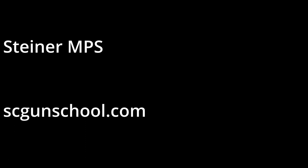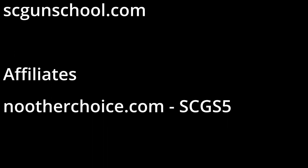Make sure you get out to my website, scgunschool.com — check out my schedule, I've got classes coming up. We also travel, so anywhere in the U.S., as long as you've got a safe place to shoot, we will come to you. We do set up private classes and travel classes. And always remember folks: if you're not shooting, you're reloading; if you're not reloading, you're fighting; if you're not fighting, you're dead. Train to live — see you on the range.